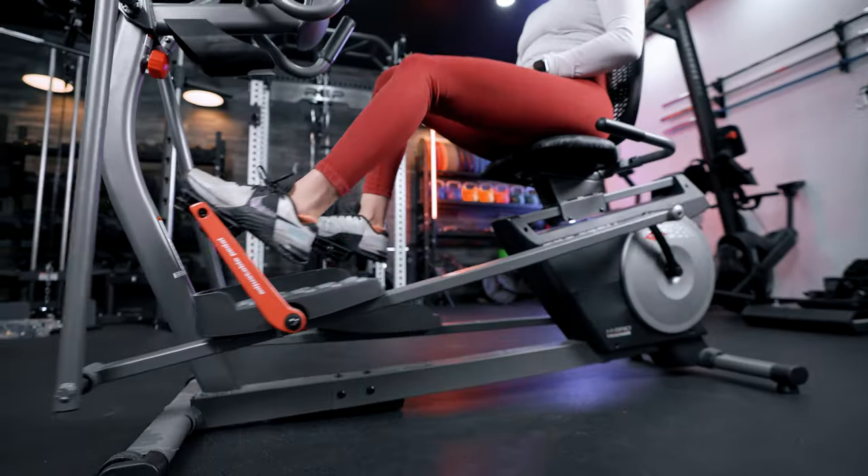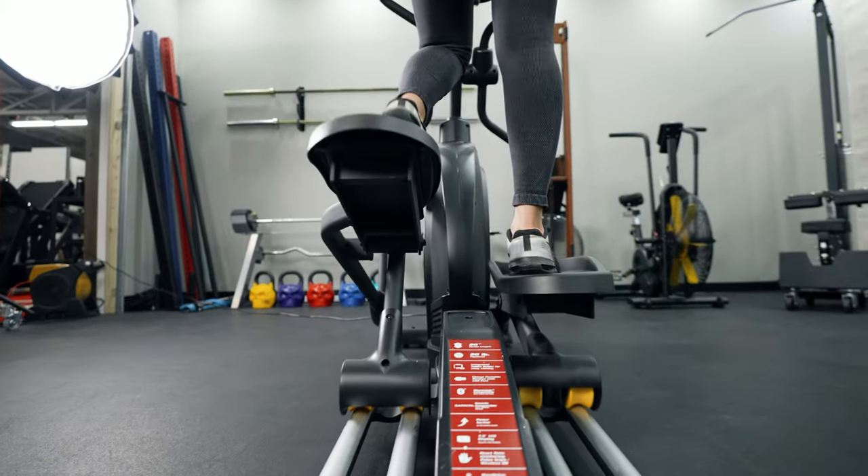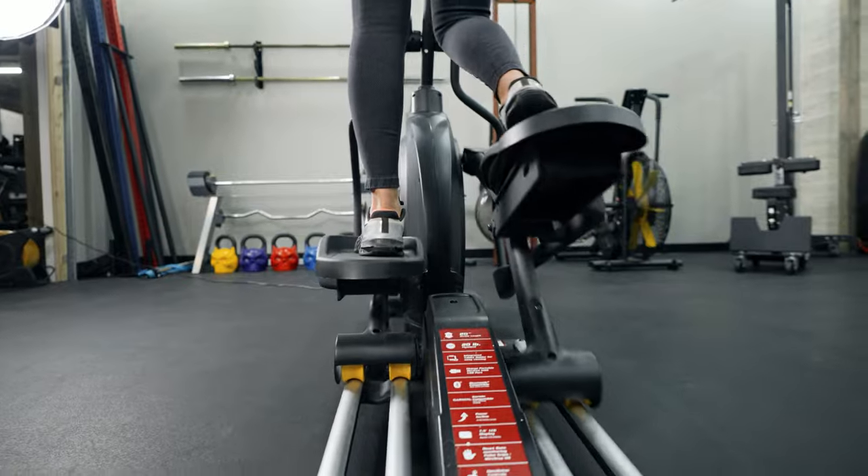So today we are going to talk about the most budget-friendly ellipticals. We've got a full roundup on this and then we ask ourselves questions like: what is the overall value? Are these sturdy machines? Do they have programming? What is their price point compared to others? Overall we've asked ourselves a lot of questions in this testing process and we've come up with a list.